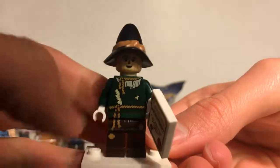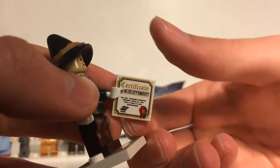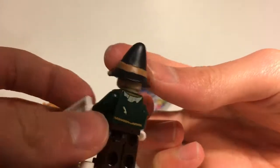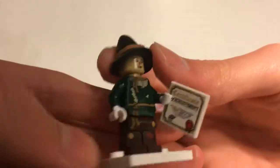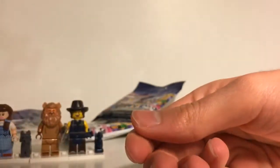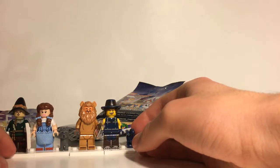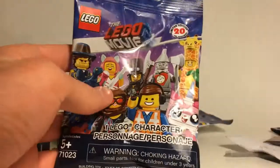Here we have the Scarecrow, all built. He comes with a Certificate of Achievement, which is a two-by-two tile, and his hat which is a new mold. The face print looks pretty happy; there's no alternate face because it would show through the back. A pretty simple but really awesome figure, and I'm glad to have him with the other Wizard of Oz figures.